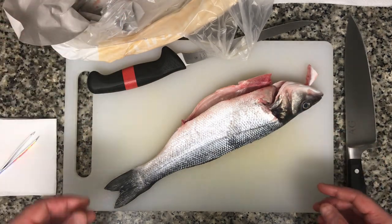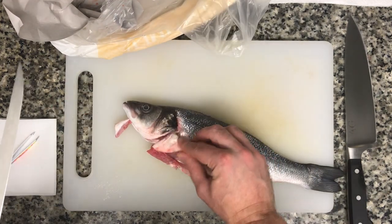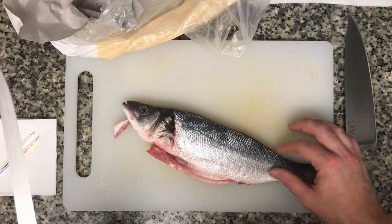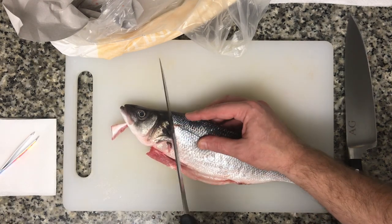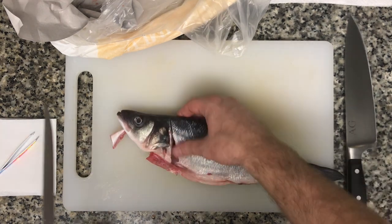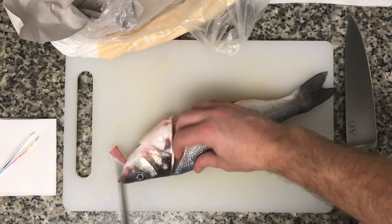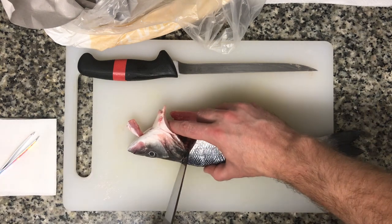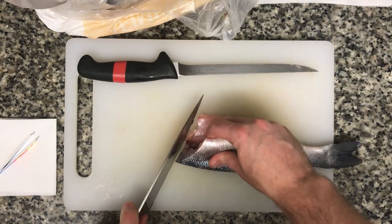This lovely woman who scaled my fish has done an amazing job — I have no scales left over. First step: I'm going to take off some of the fins, and basically I need to take off the belly and the head. I'll angle the knife towards the body and cut down until I feel a little bone, cut that out, do the same on the other side, then chop through the head.